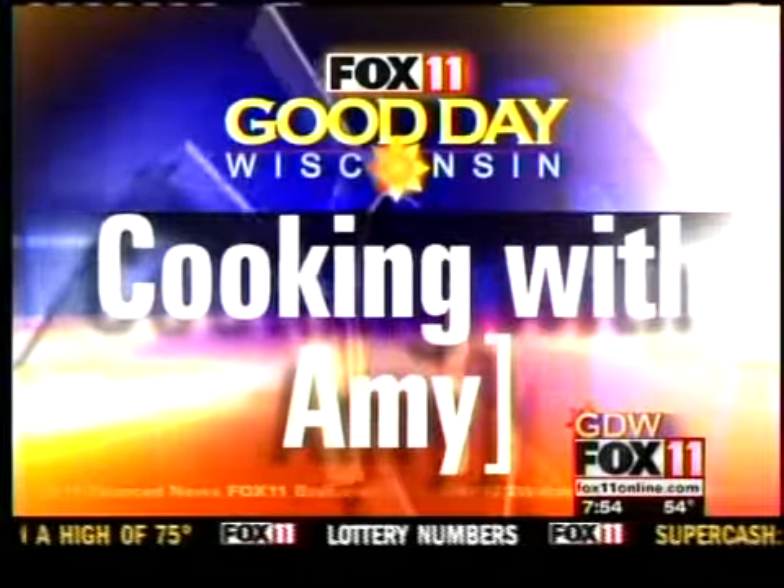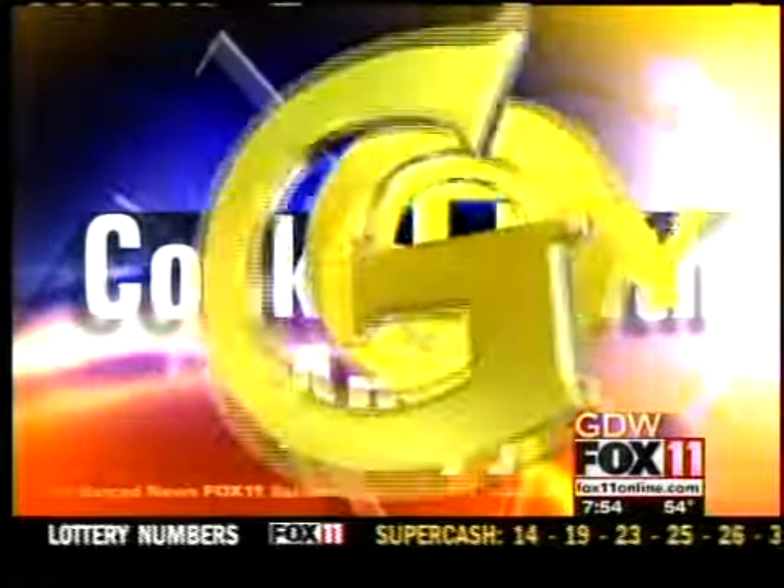Let's get cookin' with honey. Good morning and welcome back everybody. We all should be eating more fruit, but sometimes it's so hard to get those kids to eat fruit. I've got the perfect solution: a quick, easy, and delicious fruit dip.